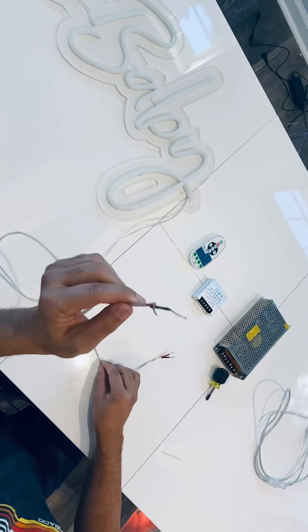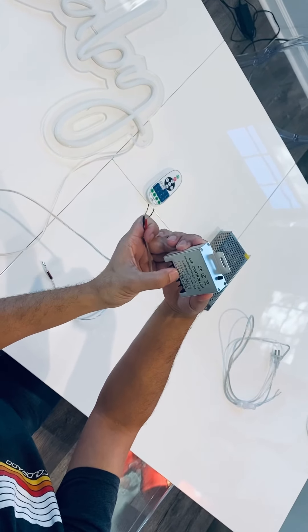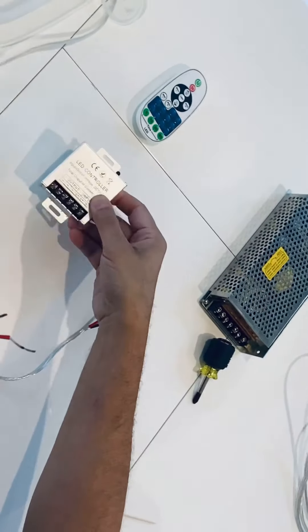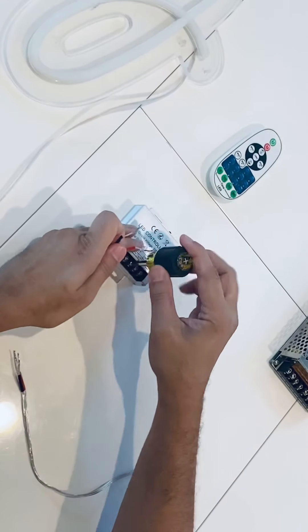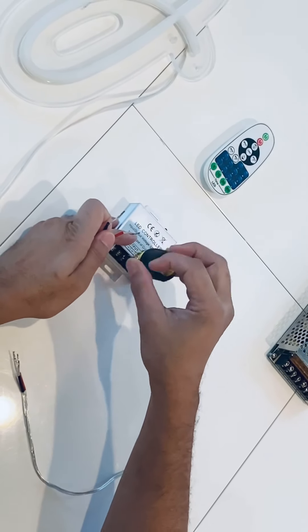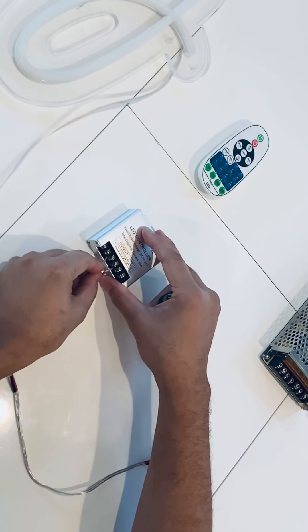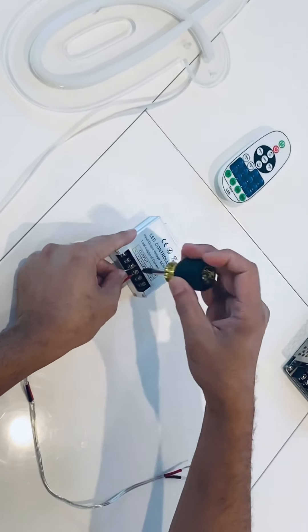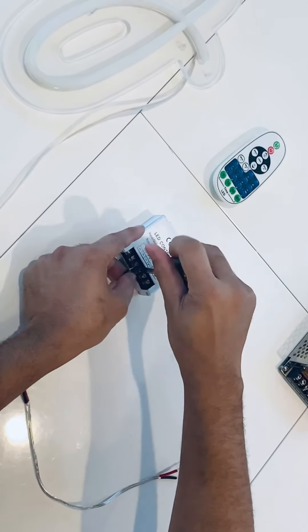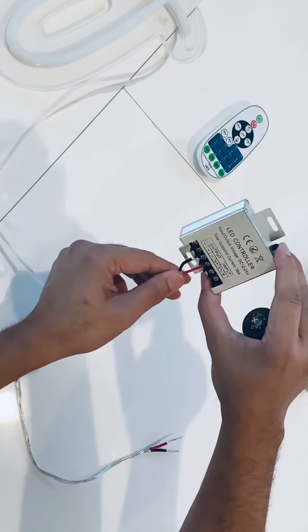Now what you're going to do is take your cord from your sign and use the LED controller. You're going to see on here where it says output, and there's a negative and a positive output. The red wire is always going to be positive, and the black wire is always going to be negative. So you're going to loosen the positive and loosen the negative, then the red one goes into the positive and the black one goes into the negative. Go ahead and tighten those down. You don't need to tighten them too hard — just enough so that if you tug on them, they won't come loose.